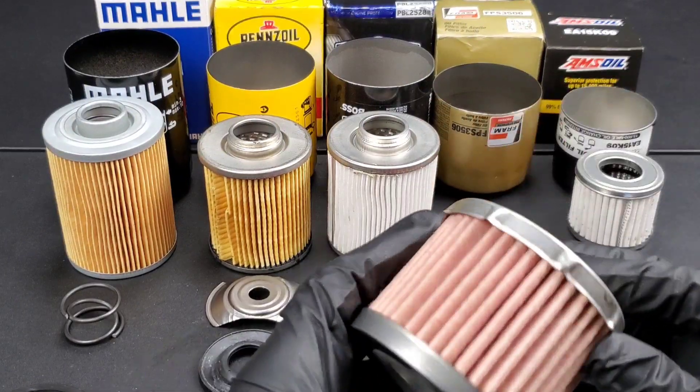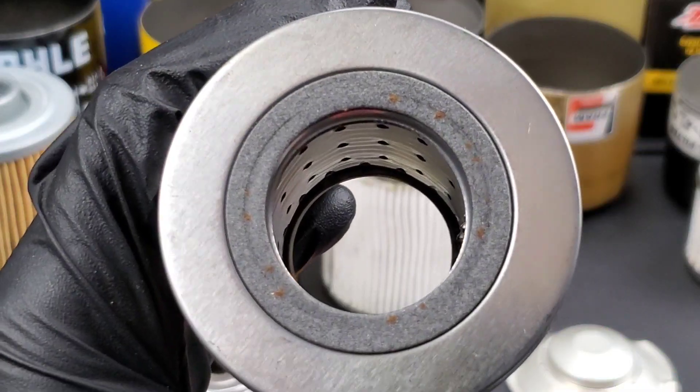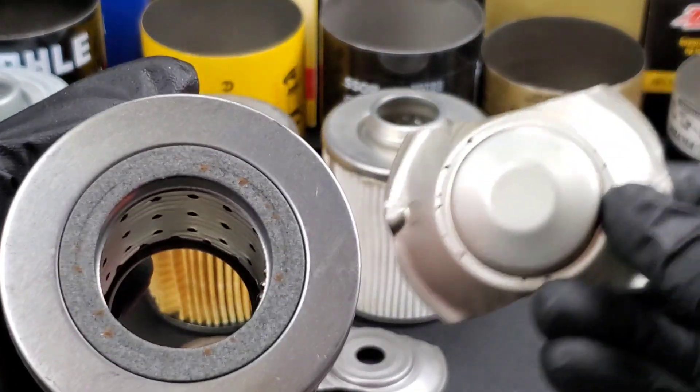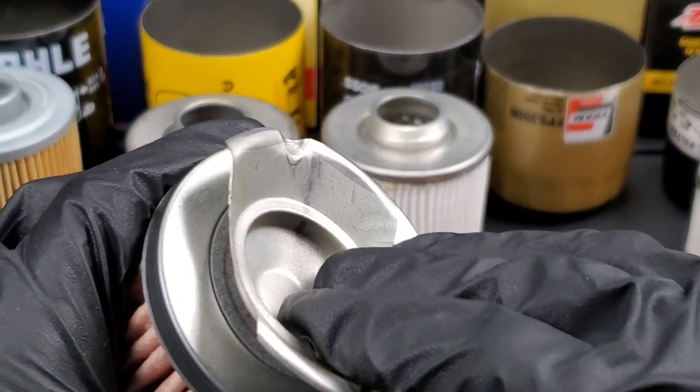Not the greatest construction. You can see the rust on the bottom of this Fram Pro Synthetic filter and how it's built up.